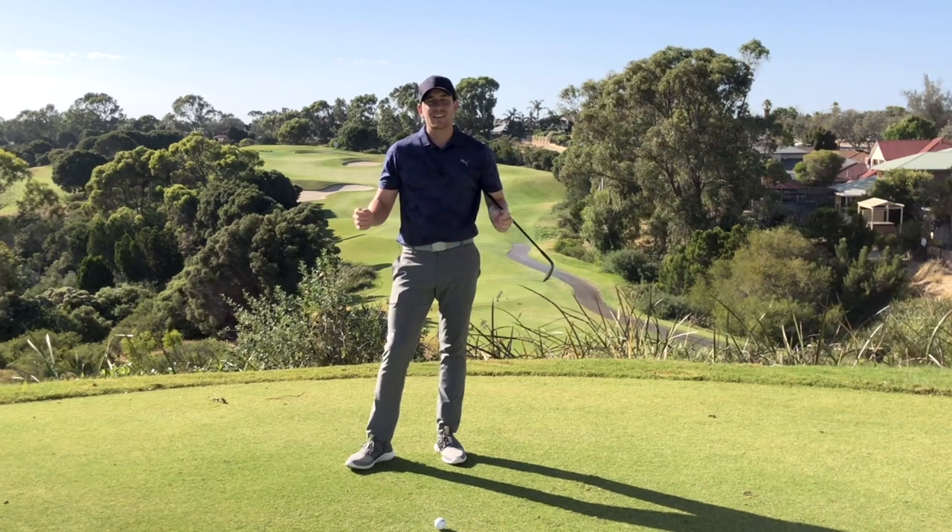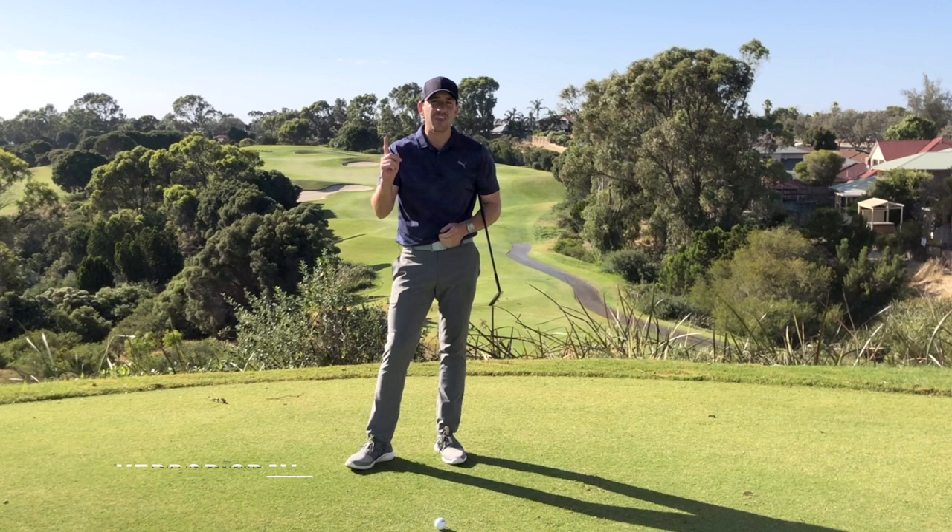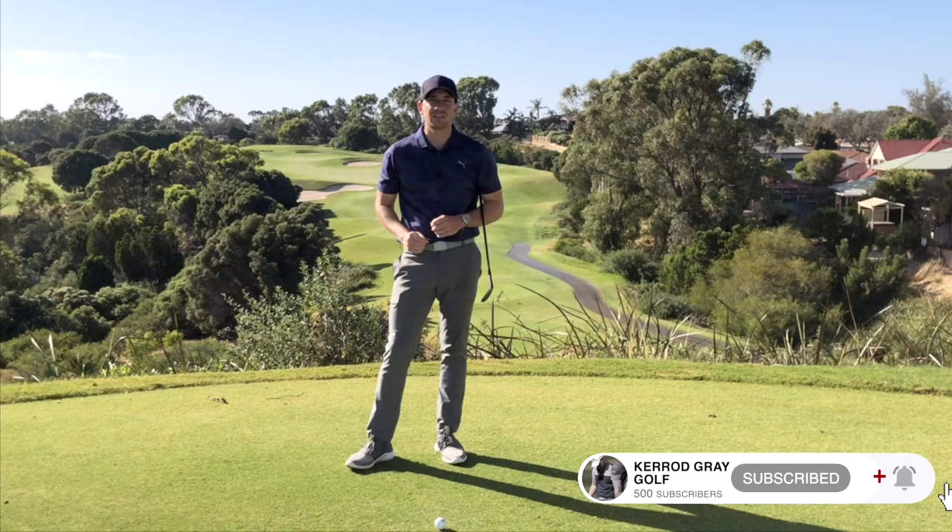Hi guys, Kerry Gray here at the Junalup Resort. Today we're going to be talking about the one thing that you can do in your short game setup to help you execute those shots just how you planned. Let's get into it.